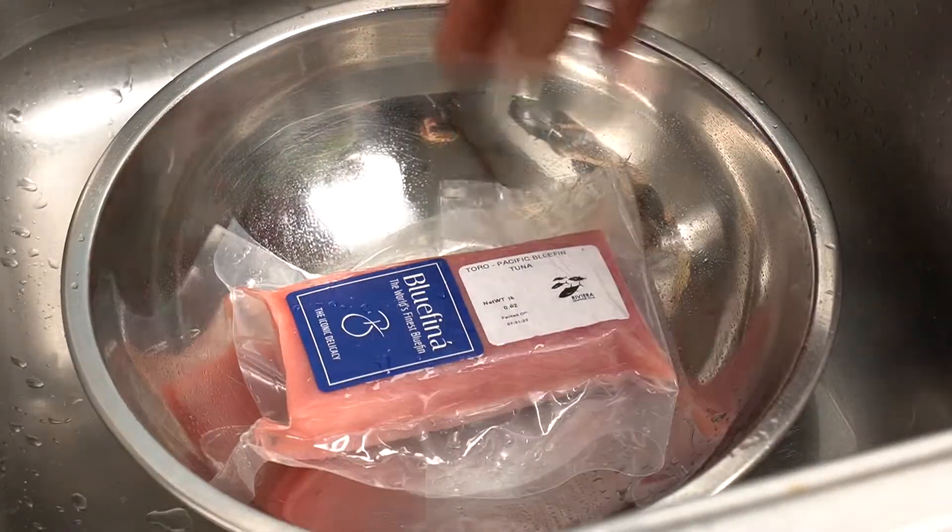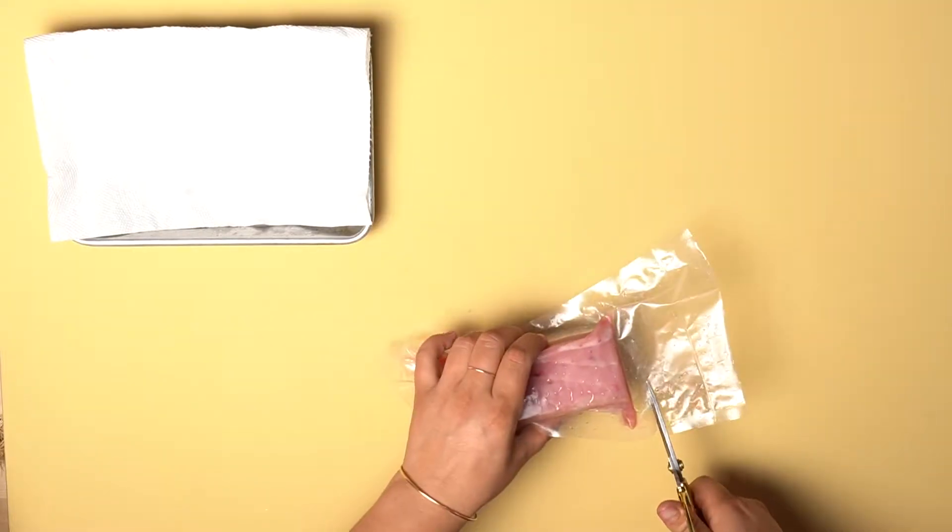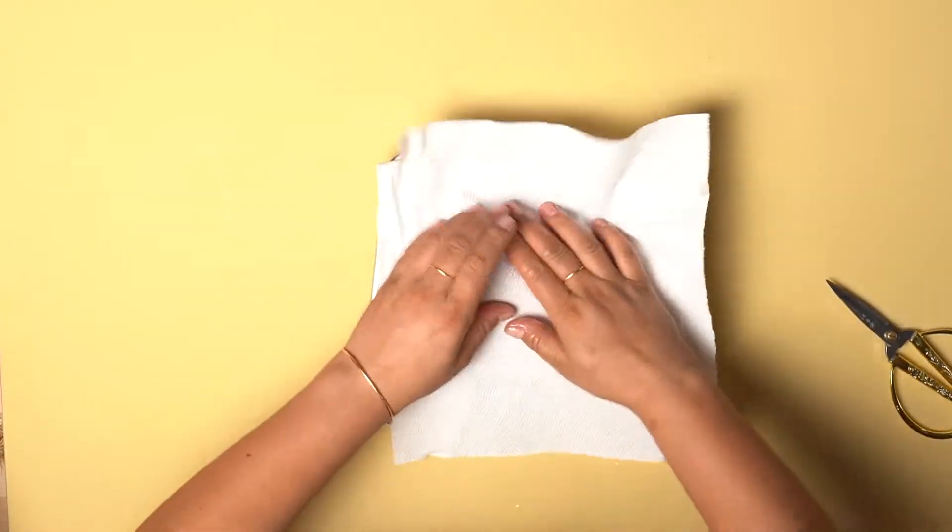To thaw, place your vacuum seal Saku under room temperature water. Once your toro has thawed out, pat down any excess water off your Saku.